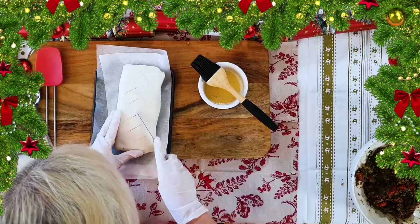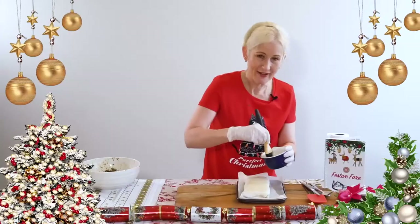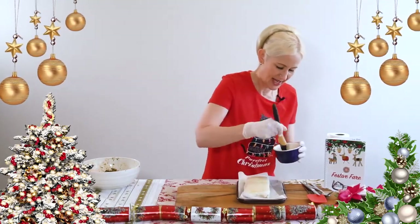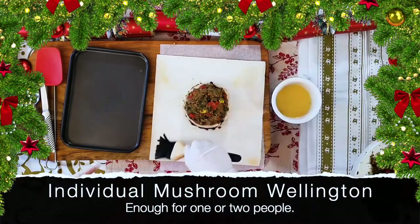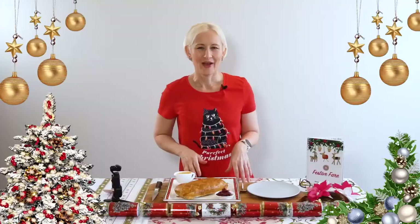I'm applying a good egg wash all over and this is going into the oven. I have a fan-forced oven at 180 degrees Celsius and it'll be in for about 25 minutes. If you need a smaller version, just use one mushroom and halve the ingredients — there'll be plenty for two people.